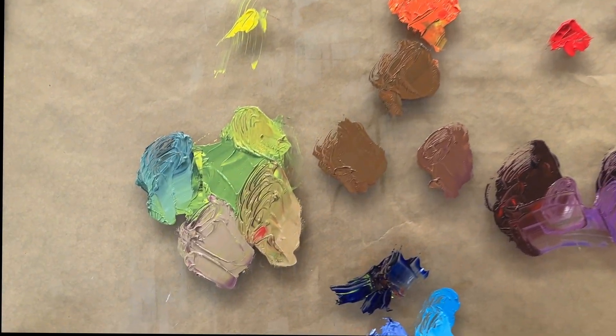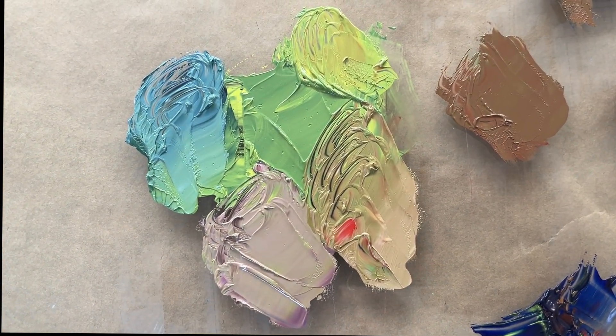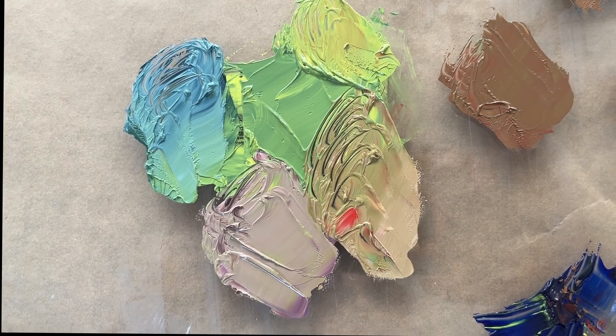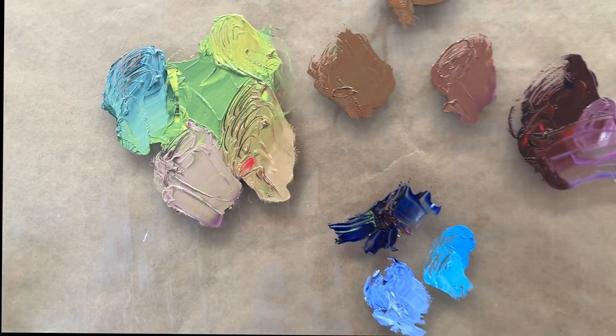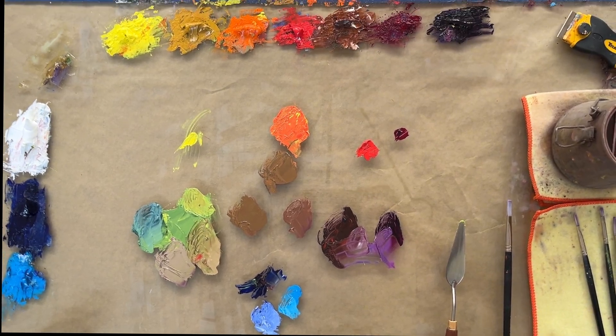Let's zoom in so you can see that a little better. These are all approximately the same value but very different mixtures, and I hope that helps you understand temperature a little better.